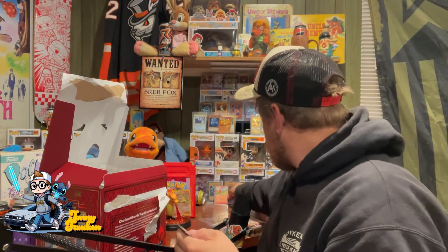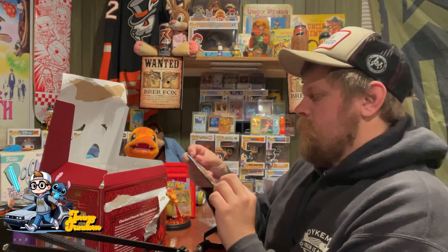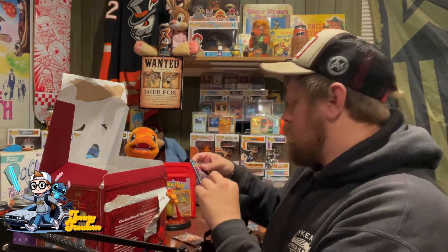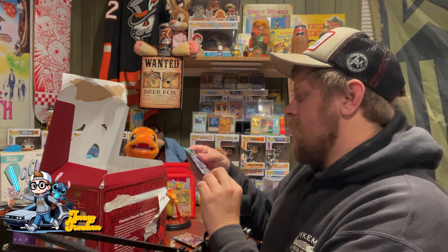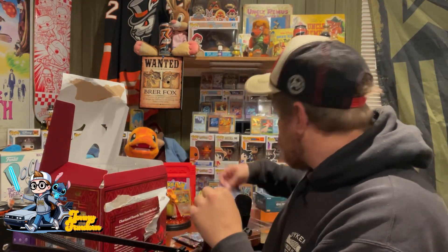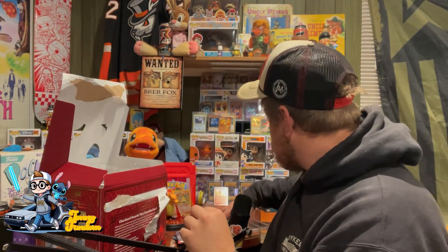Charmander. We have a Scarlet Crown pack, Twilight Masquerade pack, Paradox Rift, Temporal Forces, and Obsidian Flames.